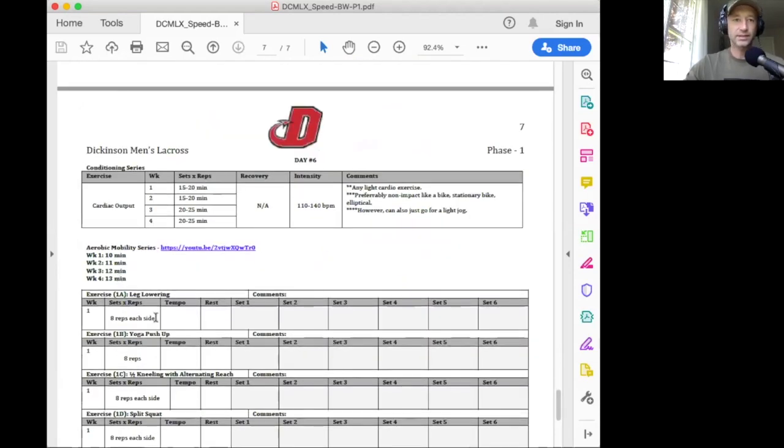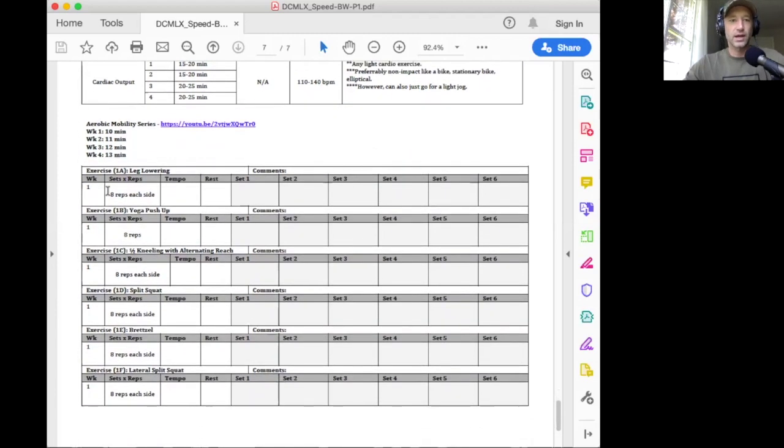Finally, the last day — day six — is our aerobic day, cardiac output. Cardiac output just means you keep your heart rate between 110 and 140. If you have something to track it, great; if not, just go for a nice slow steady-state jog. I would prefer if you do some type of non-impact equipment like a stationary bike or elliptical. You should be sweating but not doing anything high intensity. It's 15 to 20 minutes in weeks one and two, then bump it up to 20 to 25 minutes. And then we're going to finish with the mobility circuit — these exercises are going to work on core stability and hip and shoulder mobility.